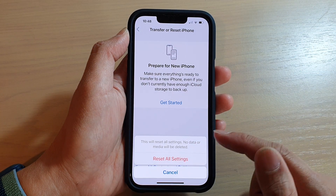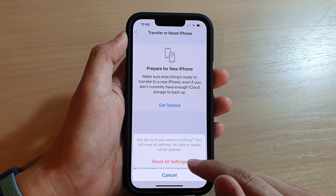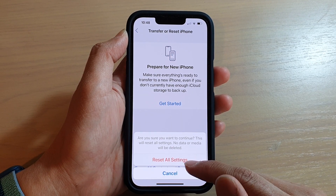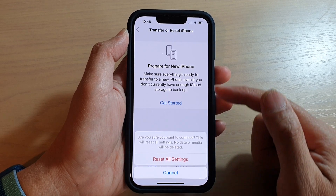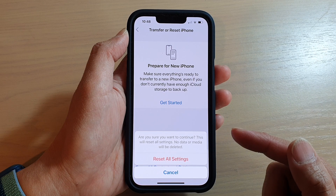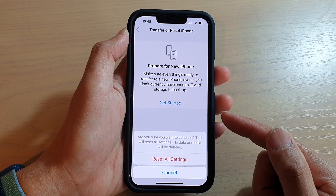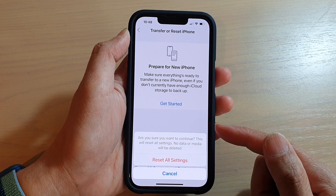If you are ready, tap on Reset All Settings and then tap on Reset All Settings again. Then your phone will proceed to reset all the settings on your device. It may take 30 seconds to a minute for the phone to reset everything and then reboot back up to your home screen again.